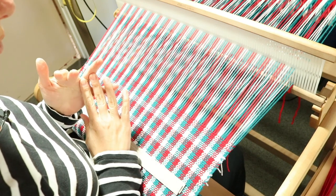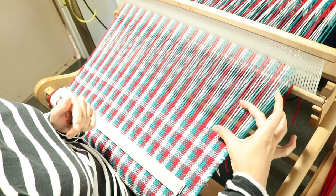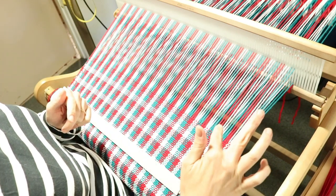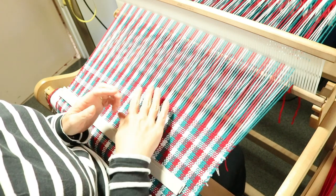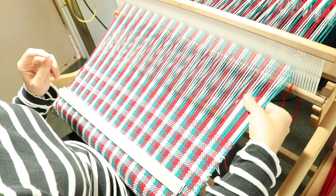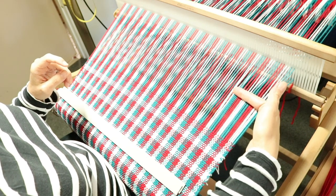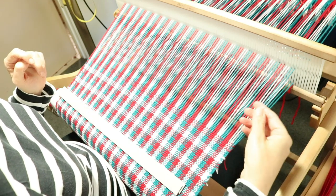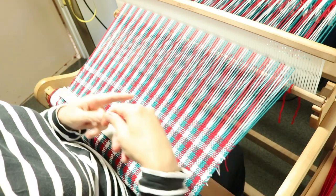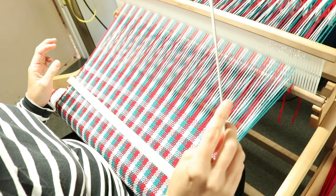I'm going to be sewing these hems by hand, so I don't need a lot of space between the two towels. If you're hem stitching and doing a short fringe, you also won't need much room. But if you are having a fringe and knotting your ends, you're going to have to leave enough warp thread length to knot with — if they're cut short it'll be too difficult.